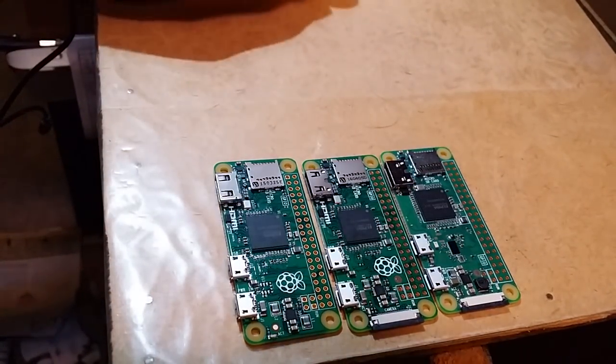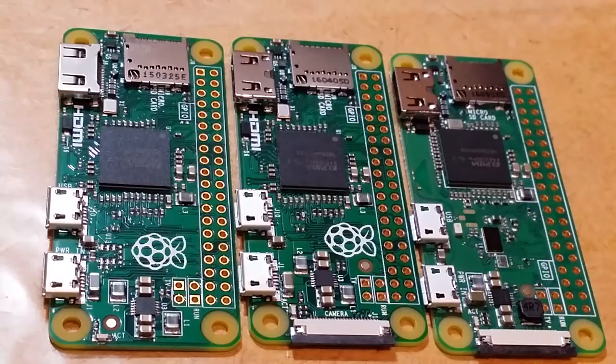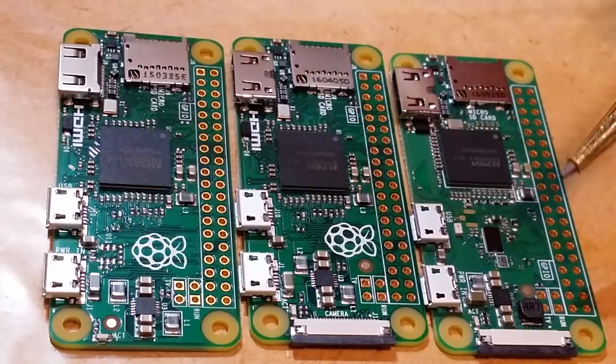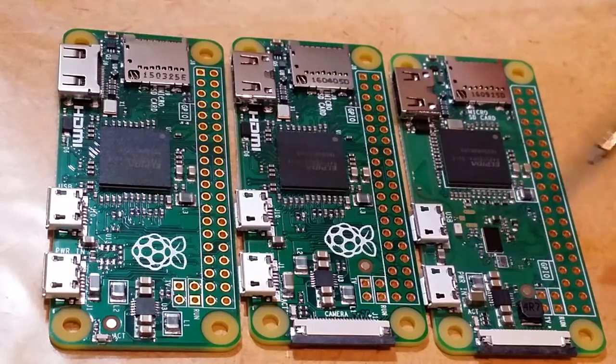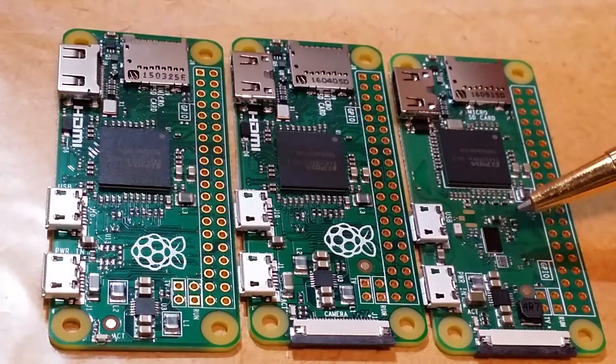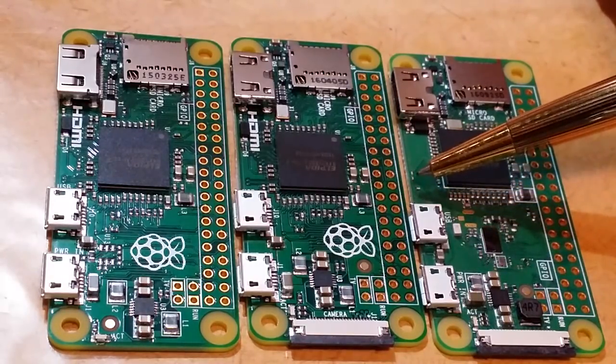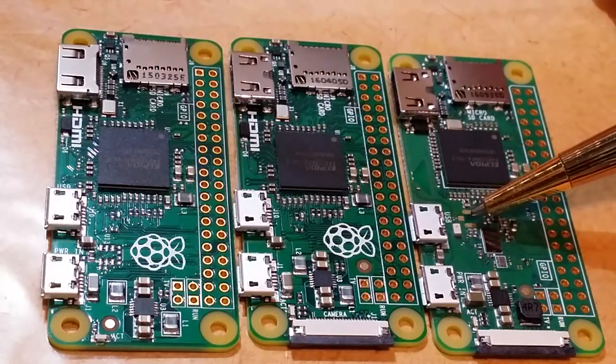The first thing we notice is that components have moved on the new board. As the Raspberry Pi website pointed out, it uses the same Wi-Fi and Bluetooth controller as in the Raspberry Pi 3B. The Raspberry Pi Zero W uses the same wireless components as the Pi 3B.